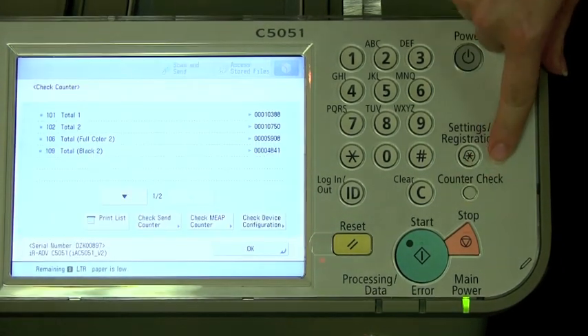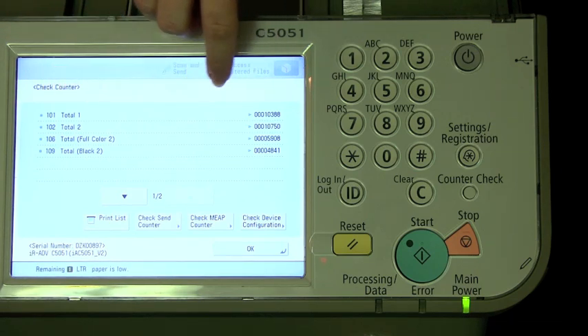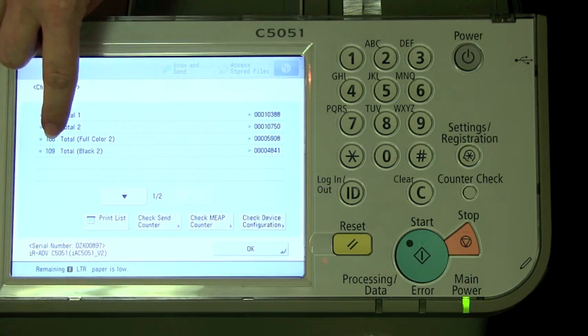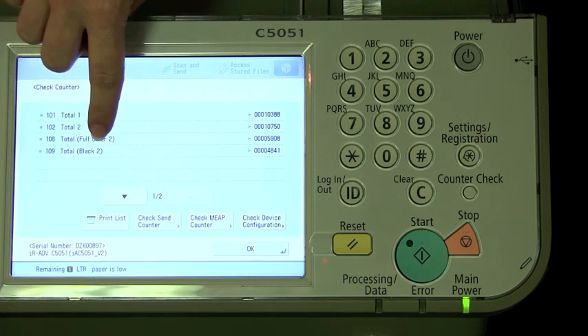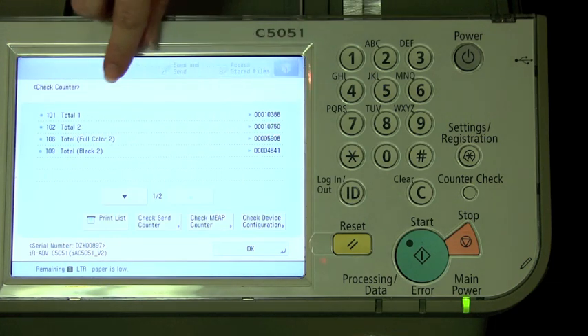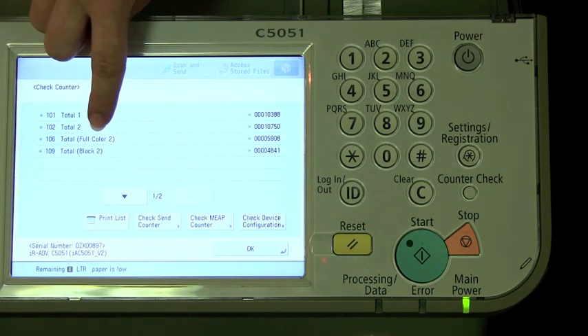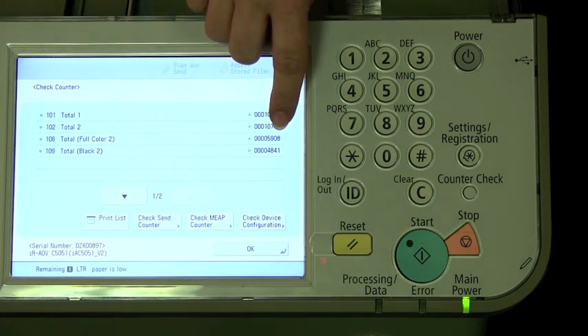Just hit that button and you should see several different meters. You want the one with the code 109 Total Black 2, and you'll want this number over here. If you have a color MFP, you're also going to want to include the code 106 Total Full Color 2 number here.